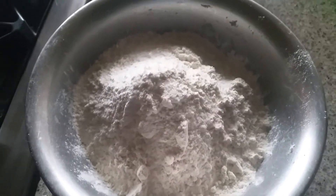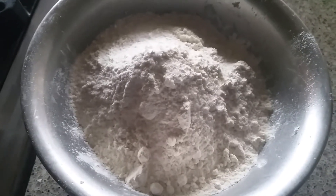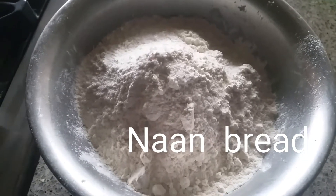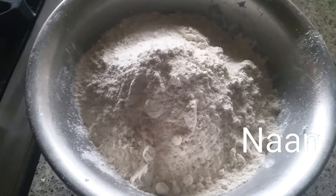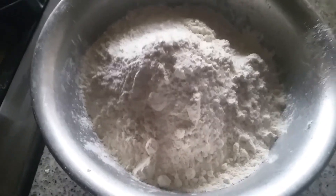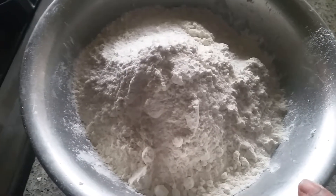Hey guys, welcome to Keita's Kitchen! Today I'm going to share a famous recipe called naan bread. You can make this naan bread at home very easily without yeast — I'm not going to add yeast today. Let's start with how to make naan bread at home.